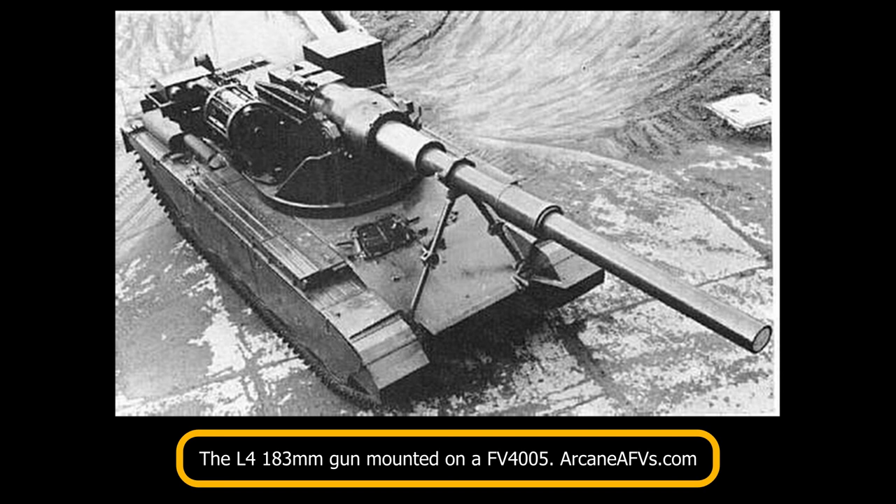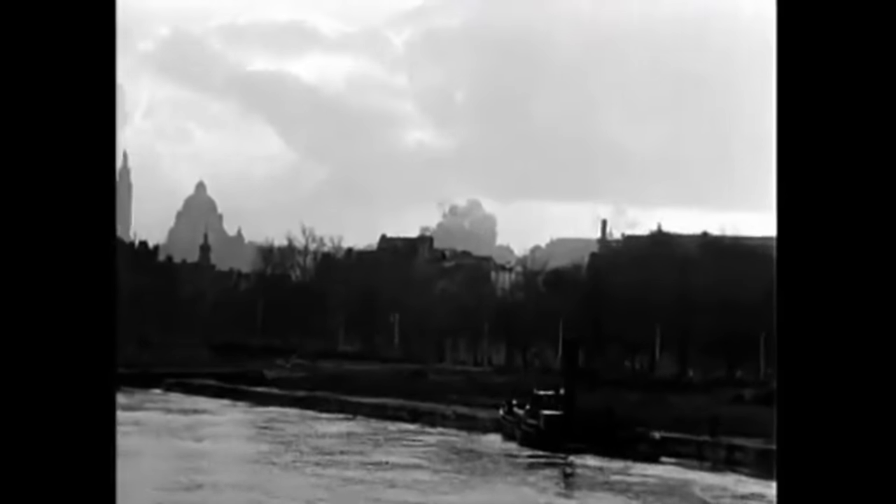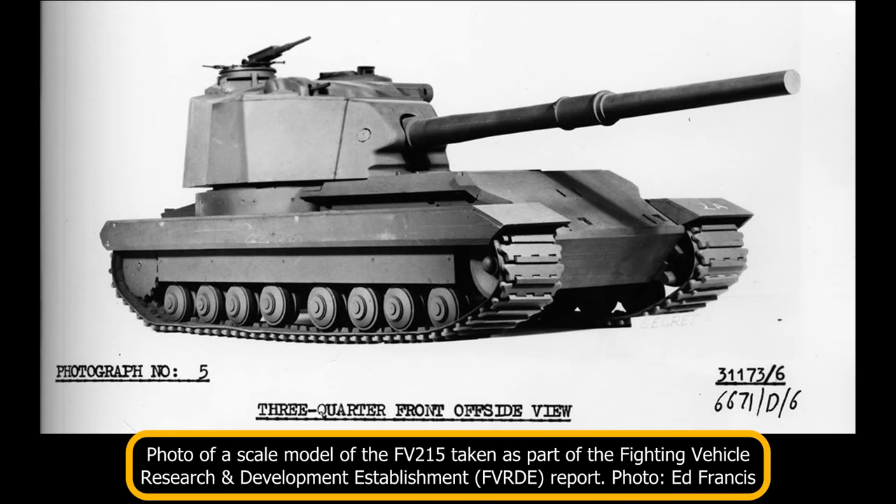With the gun developed, the rest of the vehicle was designed around it. It is estimated that the vehicle would have cost between 1.4 and 1.9 million modern pounds per unit. Based on the Conqueror adaptation of the FV-200 chassis, the hull of the FV-215 would have shared some similarities — for example, the hull would have been 25 feet long. It would have been slightly narrower than the FV-214 at 12 feet compared to 13.1 feet, and with a planned height of 10.6 feet, the FV-215 would have been slightly shorter than the FV-214.